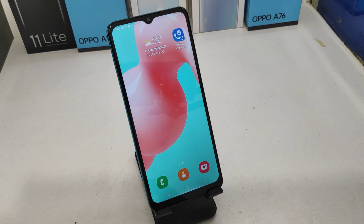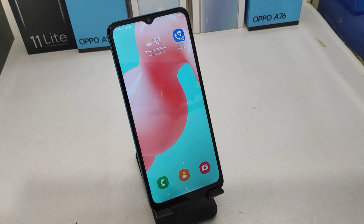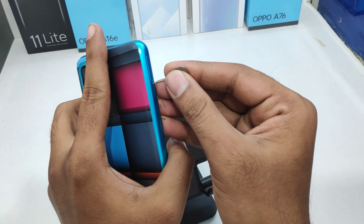Hey guys, welcome back to my channel. Before going to the video, please subscribe to the channel so you can get updated with knowledge from our channel. In this video we will learn about how to insert a SIM card and SD card in the Samsung Galaxy F12 phone. Here we go.